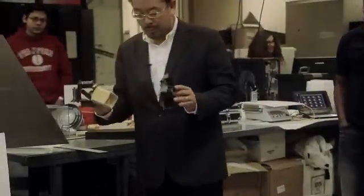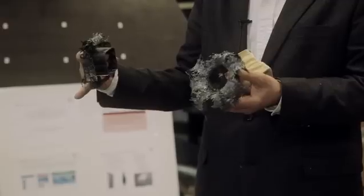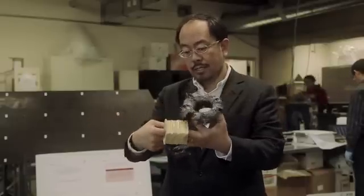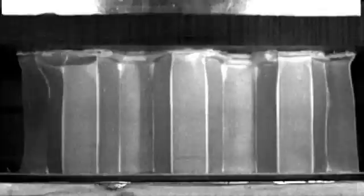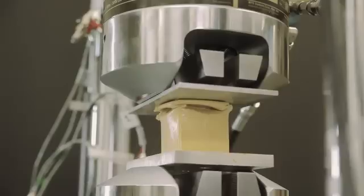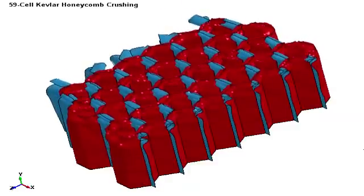In the lab we also study the energy absorption of soft shields and composite materials. For instance, this material is made of carbon fibers and this one is made of Kevlar fiber. Carbon fiber fails by fracture of fibers, showing lots of fiber fracture and brittle failure of the matrix. Kevlar is very ductile compared to carbon. We are trying to use these materials to design automobile applications and also for hard capture structures for landing gear.